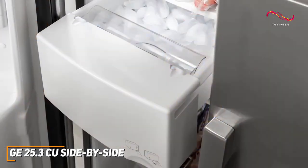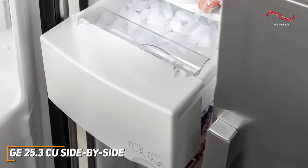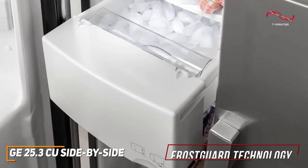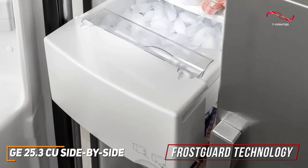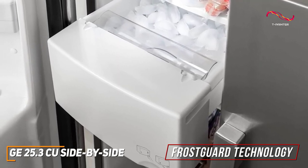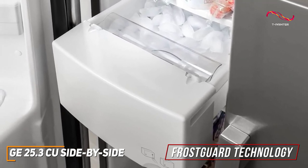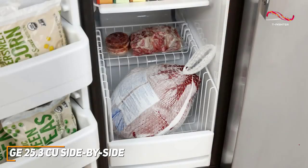It has an easy access ice maker which automatically creates cubed or crushed ice. With Frost Guard technology, your freezer only defrosts when needed rather than on a time cycle like other freezers. This technology helps reduce things like freezer burn — a great addition, especially when considering the affordability of the unit.